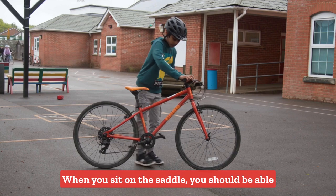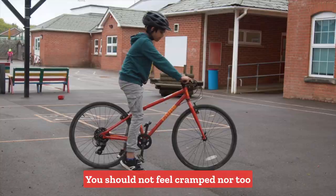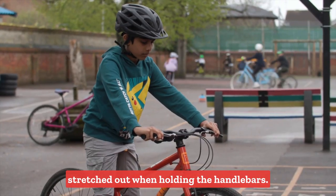When you sit on the saddle, you should be able to reach the ground with the ball of your foot. You should not feel cramped, nor too stretched out when holding the handlebars.